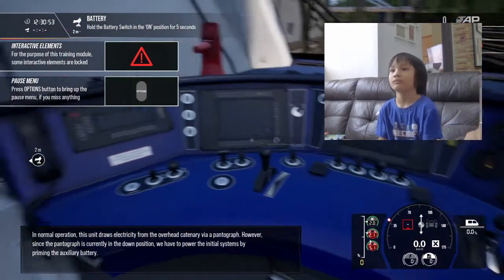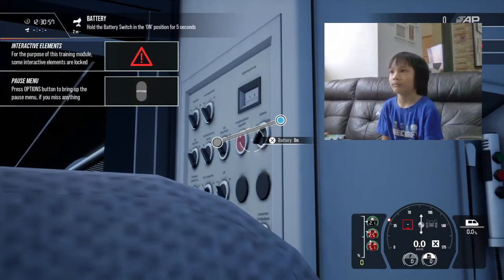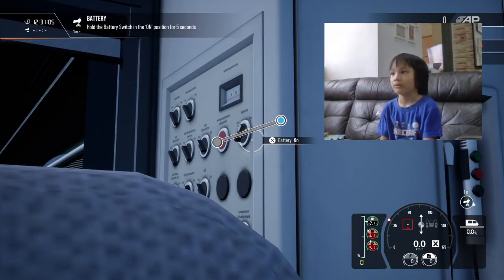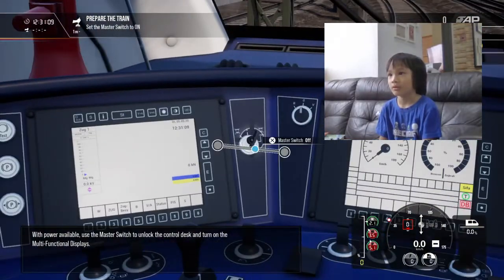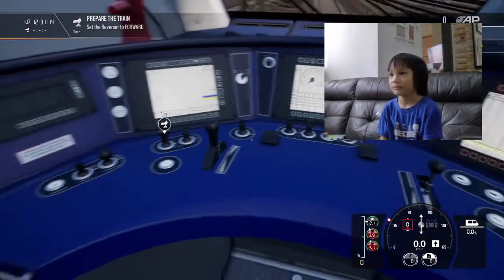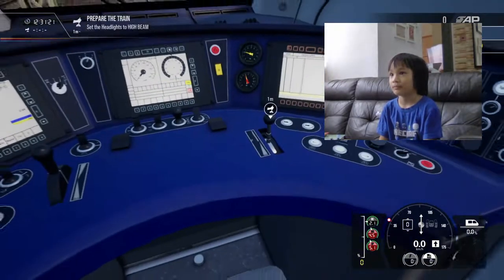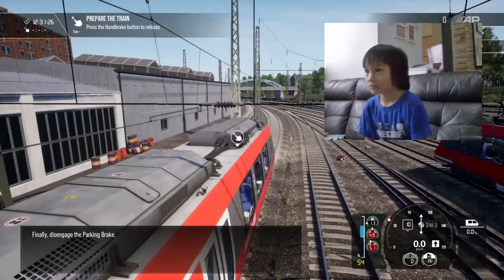We have to power the initial systems by priming the auxiliary battery. With power available, use the master switch. The reverser determines that... Set the exterior lights. Finally, disengage the parking brake.